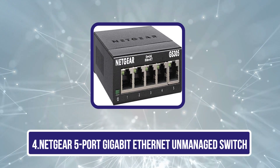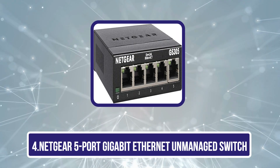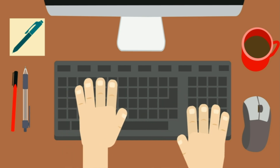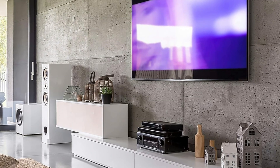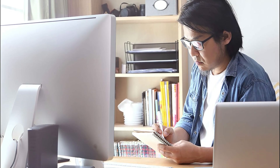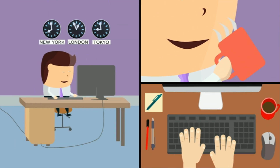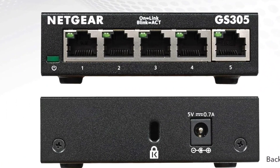Number 4 is the Netgear 5-Port Gigabit Ethernet Unmanaged Switch, GS305. For those looking to enhance their home or small office network without the hassle of complicated setups, this switch stands out as an ideal solution. With 5 Gigabit Ethernet ports, you can easily connect multiple devices for faster speeds than Wi-Fi. Its plug-and-play functionality means no software or configurations are needed — just plug it in and it recognizes your devices instantly. The fanless design guarantees silent operation, perfect for noise-sensitive environments, and its compact metal case is rugged and space-saving.